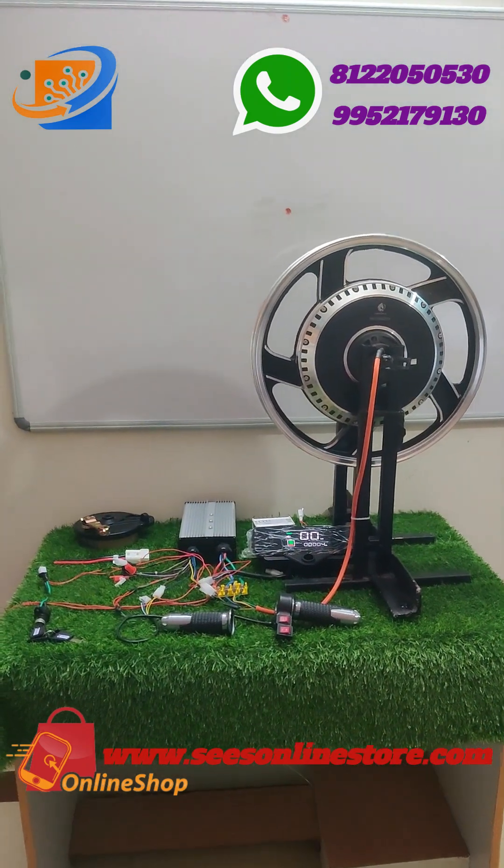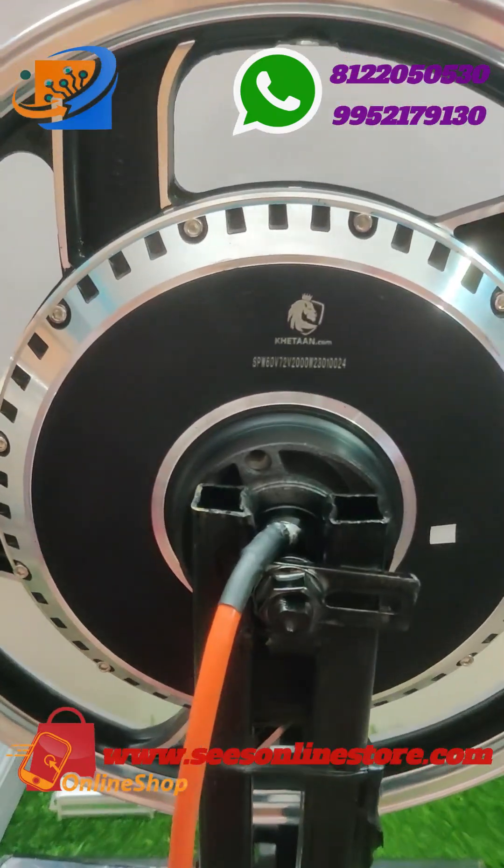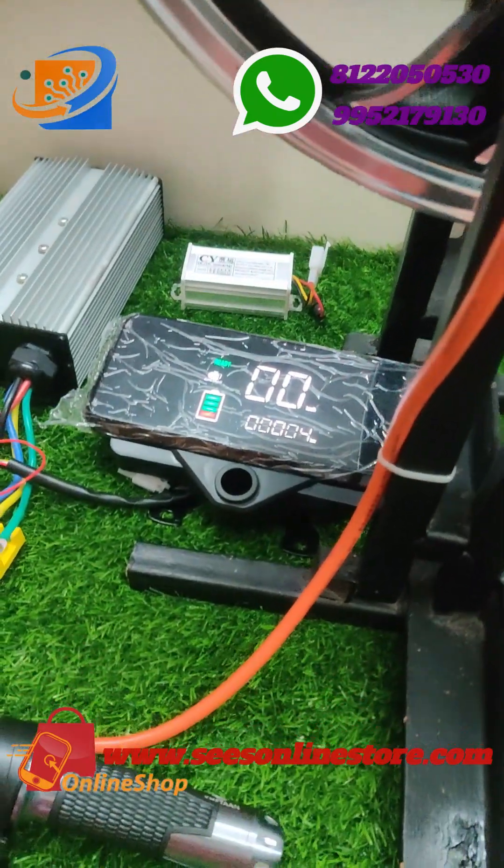Hi, hello, welcome to Sri Electronics and Embedded Solutions, Coimbatore. This is the new kit of 60V 72V 2000 watt 17 inch hub motor, coming with the brand Ketan Run.